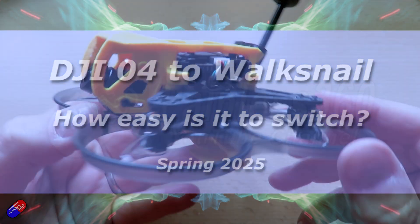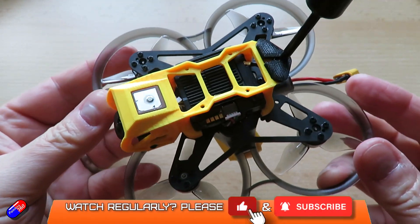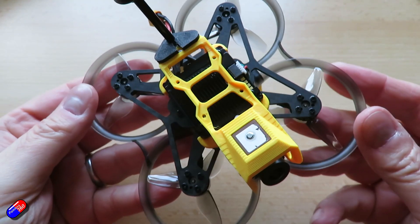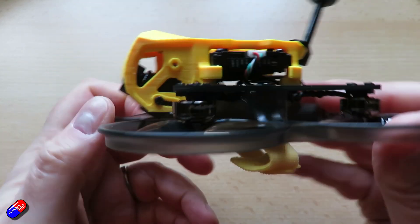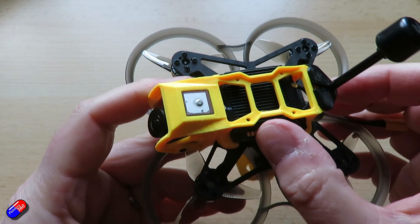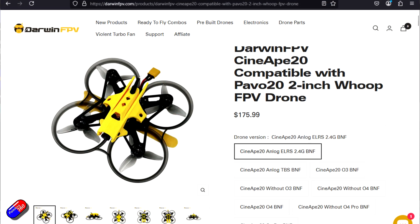Hello and welcome to this quick video. This is the Darwin FPV Cine Ape 20. I like the Darwin FPV stuff — they make some really nice quads and they don't break the bank. As one of the partners that launched with the DJI O4 stuff when it was released a handful of months ago, they brought this out available in two different options: analog or the DJI O4 unit.